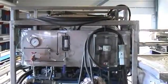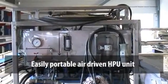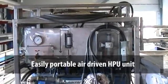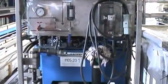The air driven hydraulic power flush unit is very easily portable. Its tank is made of marine aluminium. The pump is submerged in the tank and it has pressure, return, and breather filters.